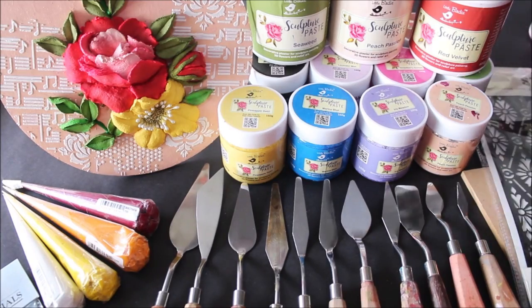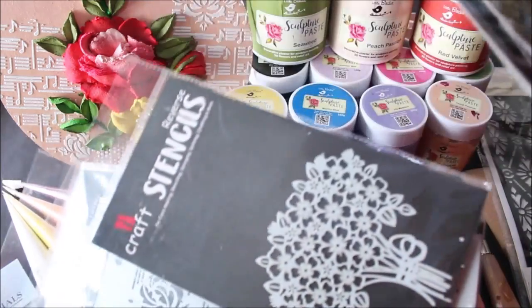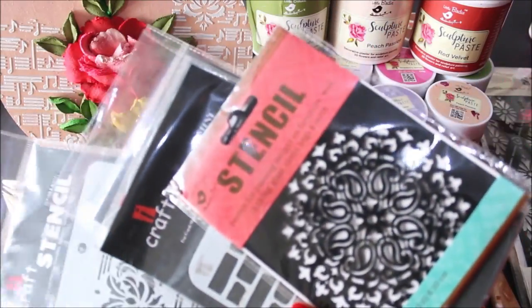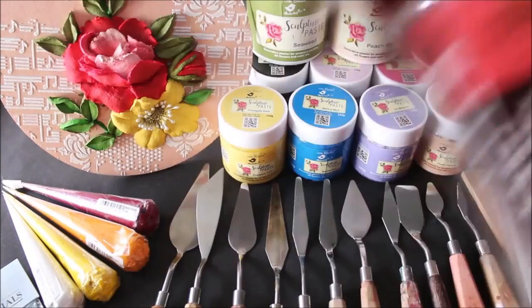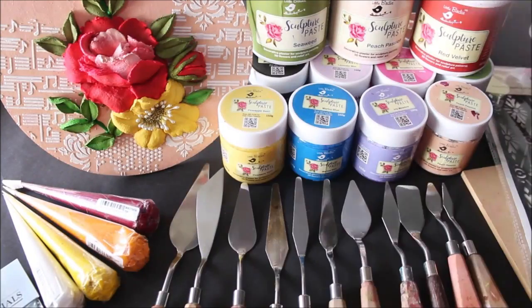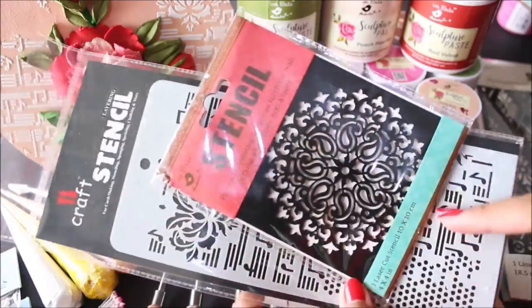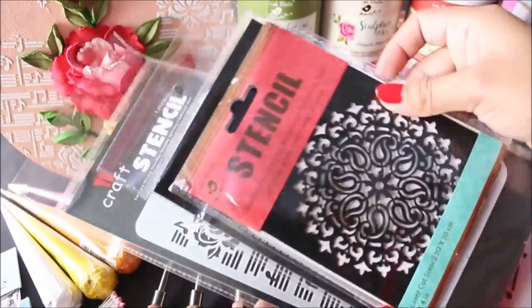Next are stencils. You can buy many different types of stencils online and there is a wide variety of designs. You can do so much using just these simple stencils. For this painting I used this stencil and the effect looks so pretty and beautiful. Stencils come in different shapes, sizes, and designs, and the cost of each one varies.